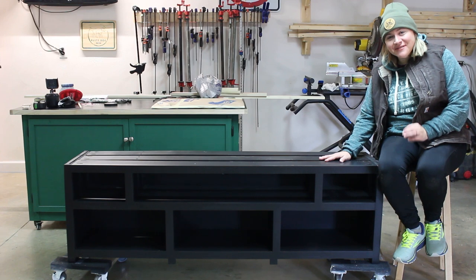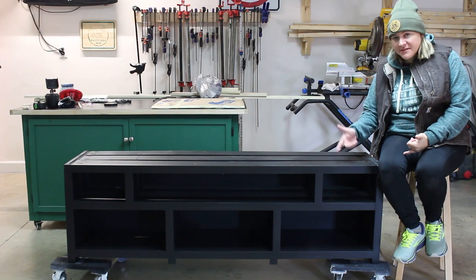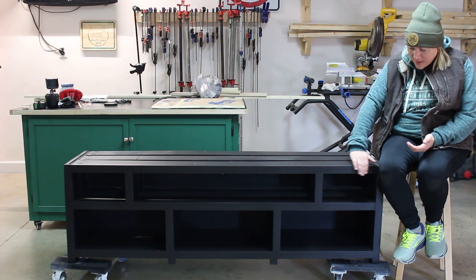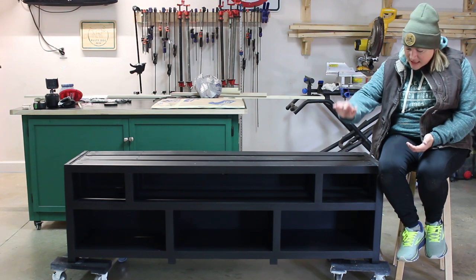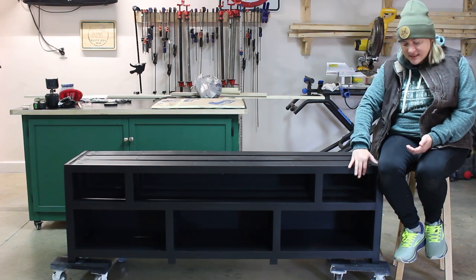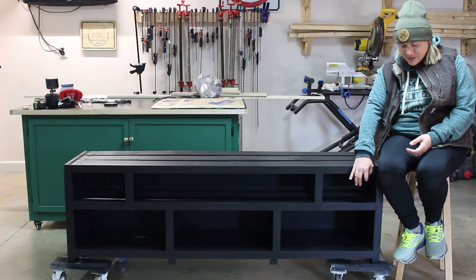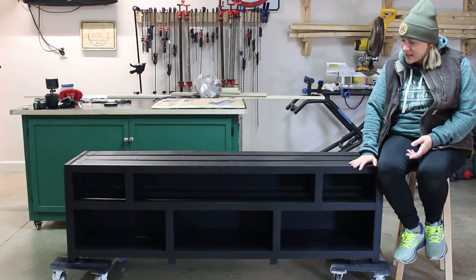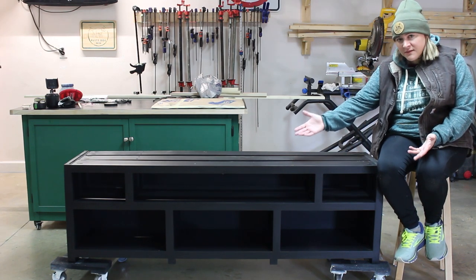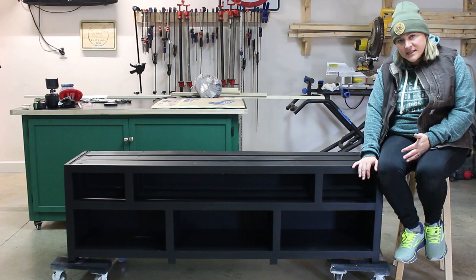Alright guys, I've got a few steps left to get this TV stand fully wrapped up. My next step is I need to get some cabinet doors made. I've decided I'm only going to make doors on the bottom section of openings and then the top section I'll just leave open. These two on the top, especially on the ends, seemed a little bit too small to really fit a cabinet door, especially with the two inch border surrounding it. The middle section will be for the soundbar anyways, so that would have to be open. So I'm only going to make cabinet doors for the bottom section.